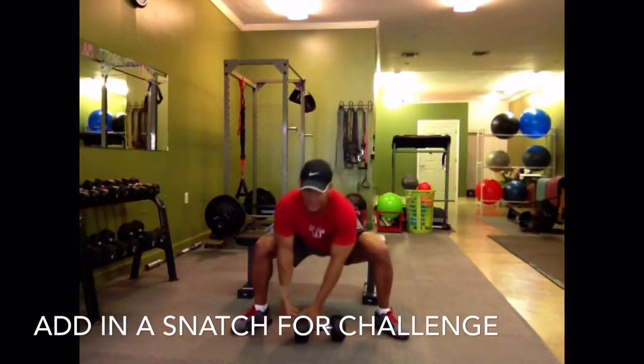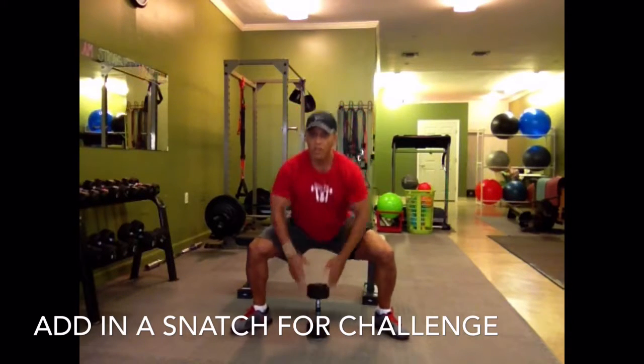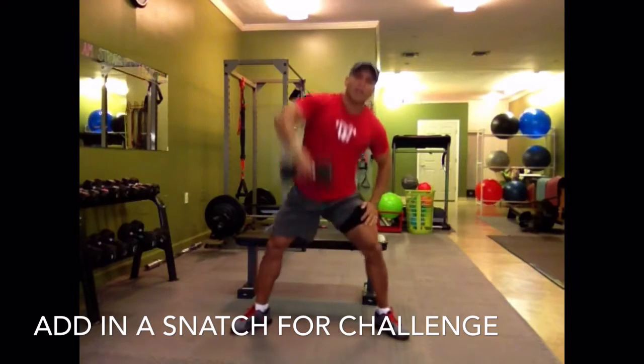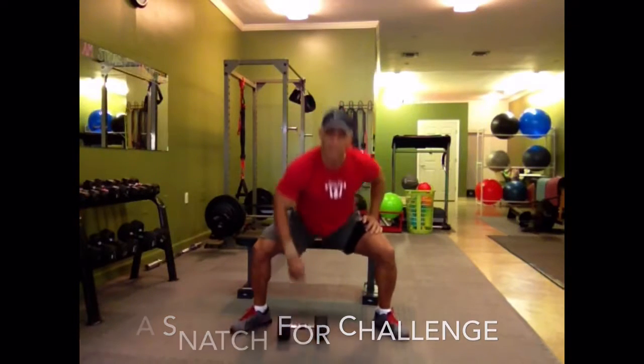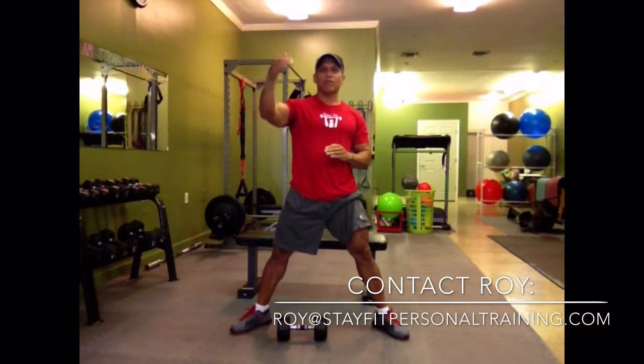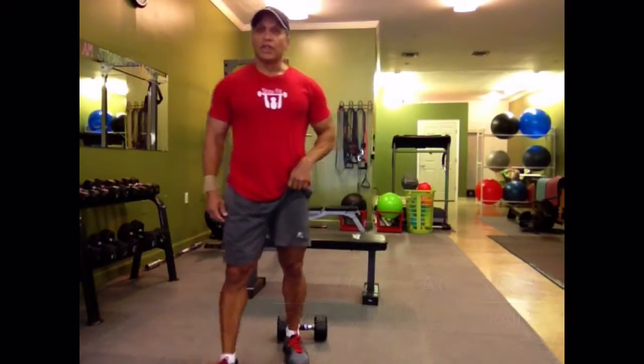So you can take a basic exercise like the plie squat, which is what it's known for — you can do a sumo without the weights, or you can add a dumbbell right over your head. So from a basic exercise, to a more advanced exercise, to a power fast switch exercise — these are the combinations you want to do to progress through your strength training. Thank you.